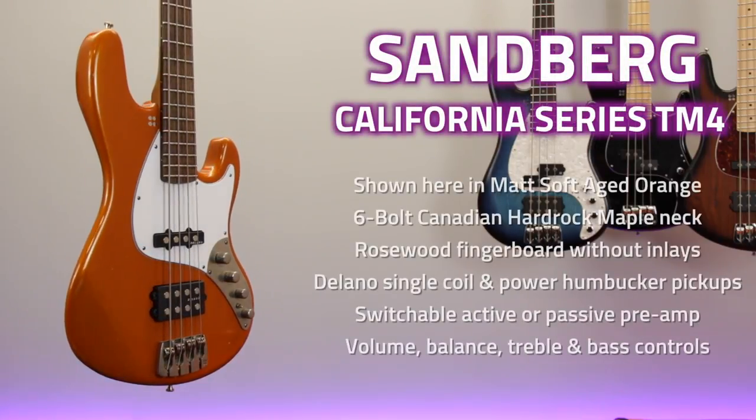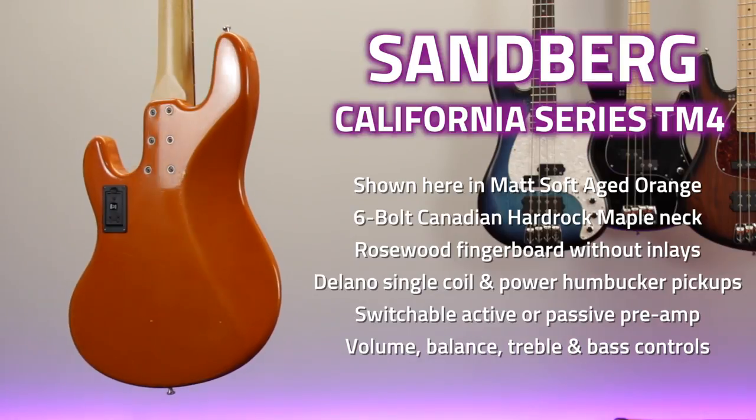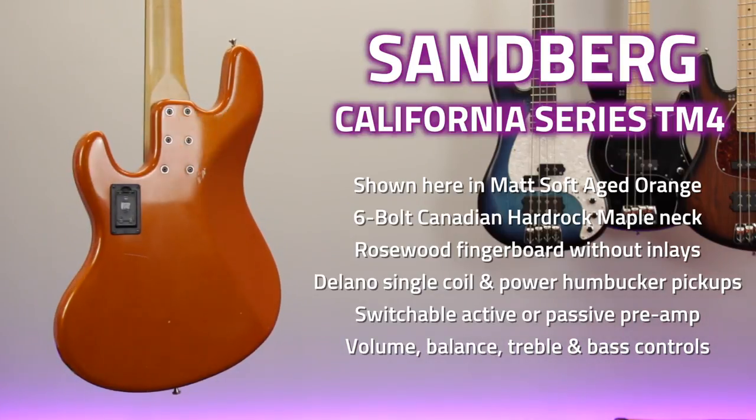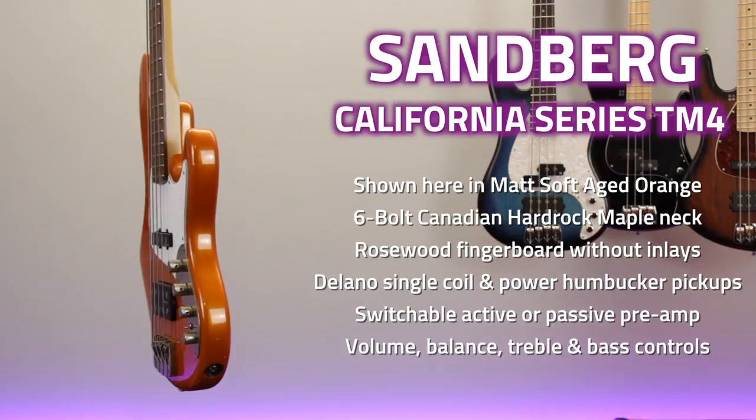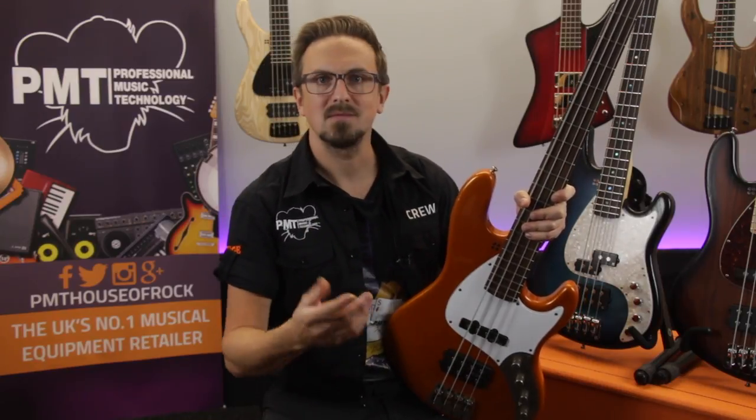So that was just a brief look at the Sandberg California TM4. This is just one example of the T-series and some of the options that are available, so if you do want to explore those options, definitely go and have a chat with one of our bass experts who'll be happy to spec out a guitar to suit your taste. Anyway, let's take a listen.